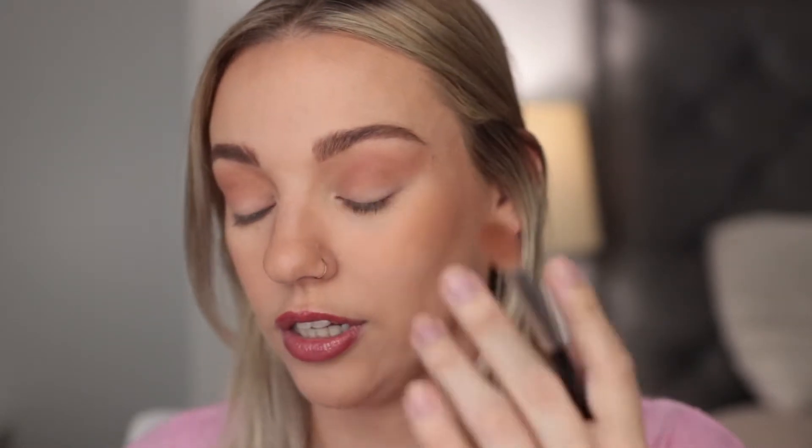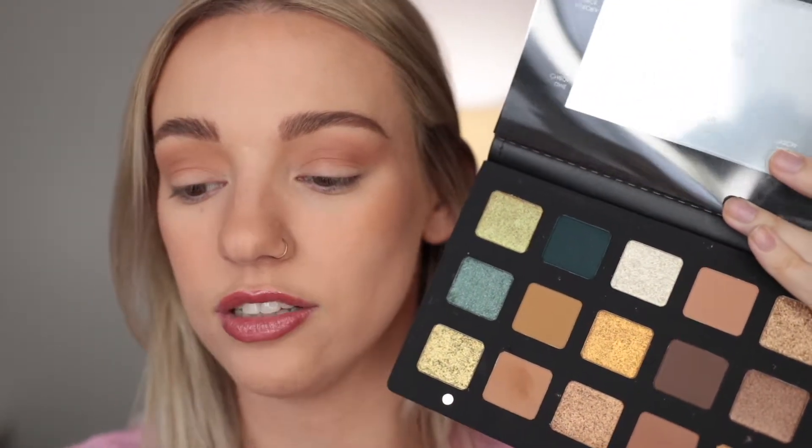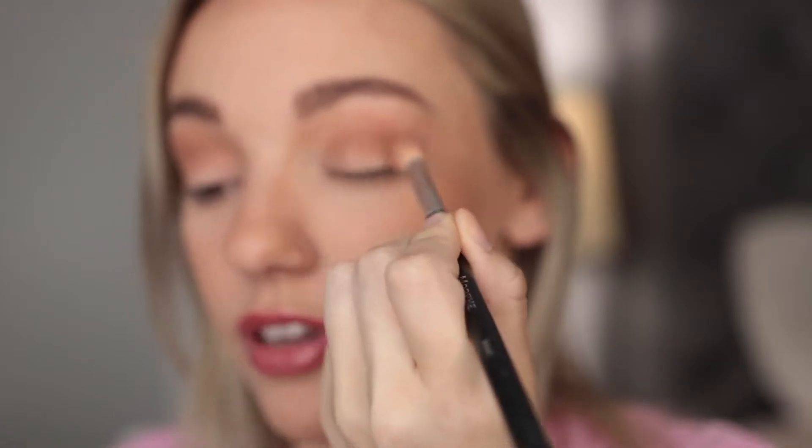I'm going in with the shade called Dijon — this is like the most beautiful shade. I don't have anything like it in any palette. It's like a dijon mustard shade and I feel like people would just be too scared to put a shade like that in their eyeshadow palette, but I love it because I don't have anything like it.